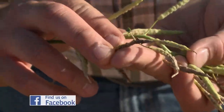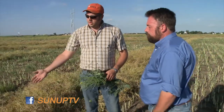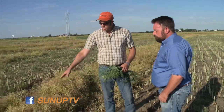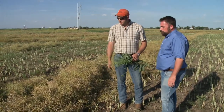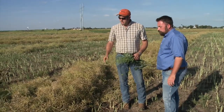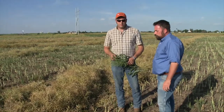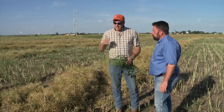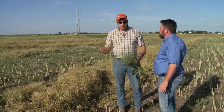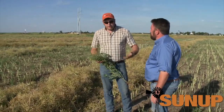Even though some of those later pods from these rains might add a little bit of yield, if you wait on those, the bigger pods that we first set are probably going to shatter out. So that's the situation a lot of producers are in right now — how long can we wait. Like this field for instance, we waited as long as we could to swath it. You can tell we lost a few right when we swathed it, so some did shatter at swathing, but for the most part he's able to retain most of that into the windrow without much shatter loss.